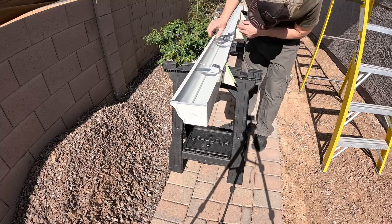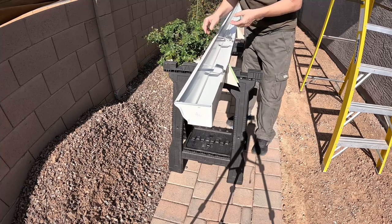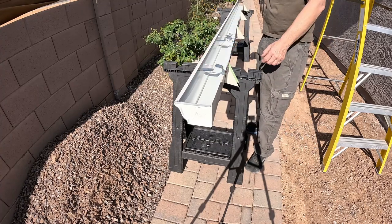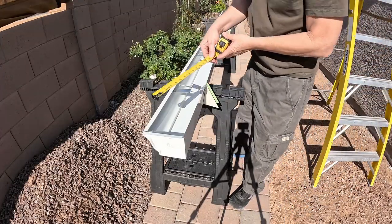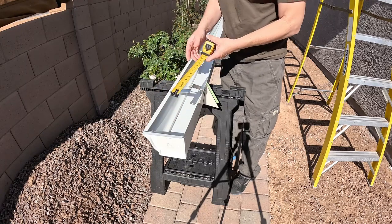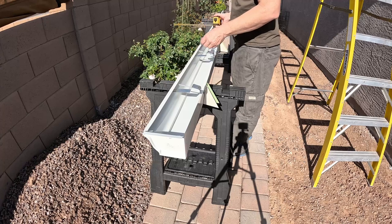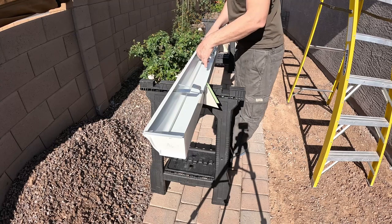Now these are five inch gutters. They do come in four, five, or six inch. Commercial companies will usually have six inch gutters, but for the home improvement stores they're going to be mostly five inch. They do come in plastic or aluminum — these are galvanized steel. So these are five inch by ten inch white galvanized steel case style gutters and they're about nine dollars for a ten foot section.